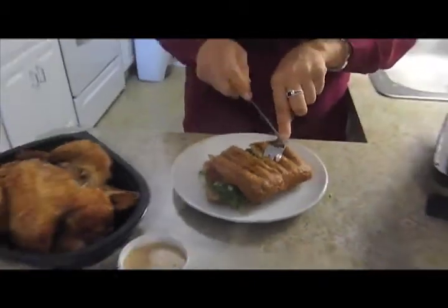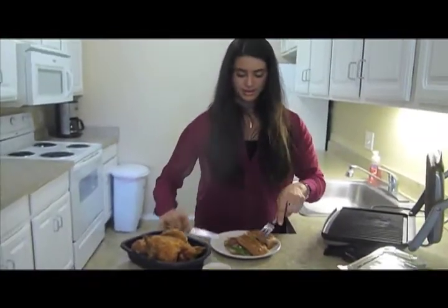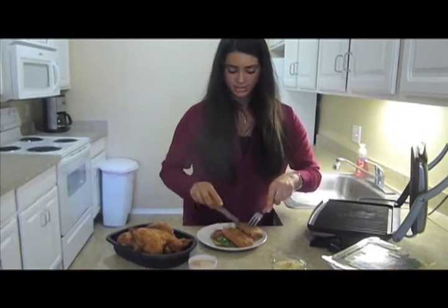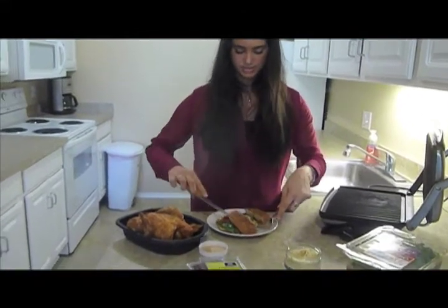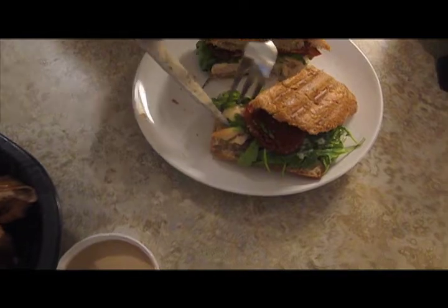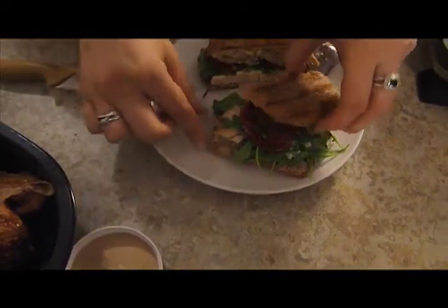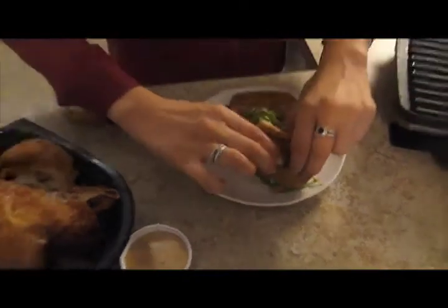I wish you guys could smell this — it smells so delicious. I disassembled it a little bit, but look at the colors. It looks great. You have the burnt rustic brown, the light cream color of the chicken, and the red and green from the tomato and the arugula. It just looks so, so good.